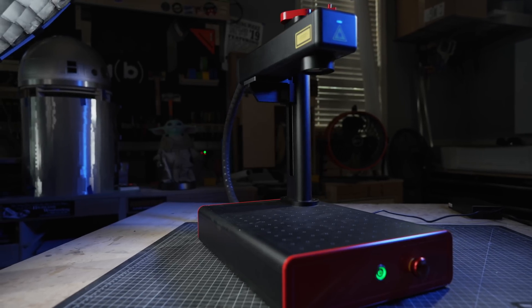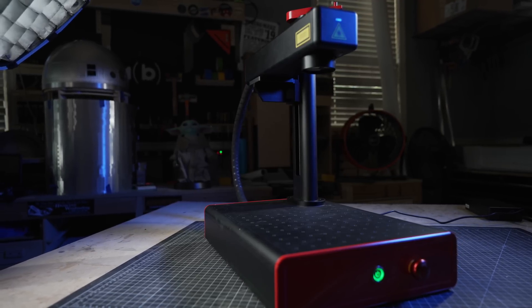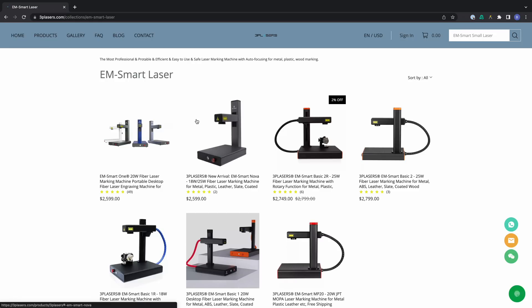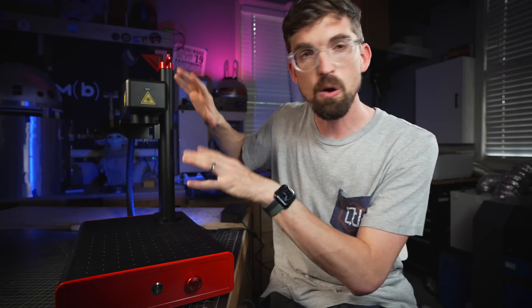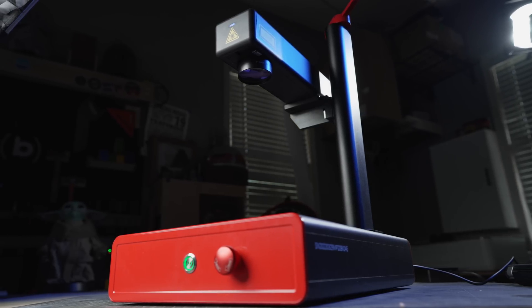This is a very small form factor fiber style laser, but it actually isn't a fiber laser, and we'll get into that in a minute. This is coming from 3P Lasers, from their EM Smart line. They actually have several different EM Smart lasers that are straight up fiber lasers, and fiber lasers are what you're going to use to engrave directly onto metal. What's really nice about EM Smart is this overall form factor is a lot smaller than your typical fiber laser setup.